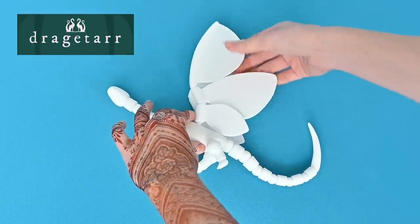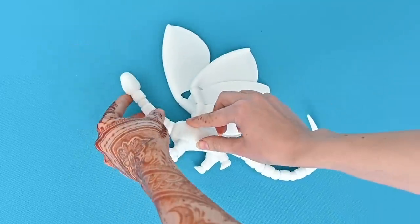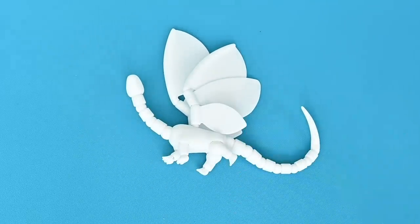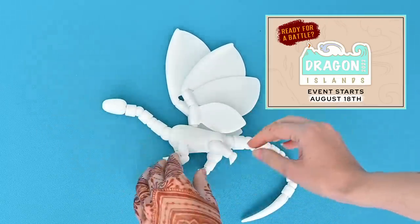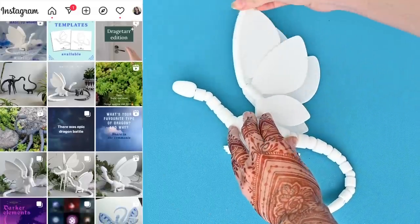Dragatar would like to invite all of you to join their Dragon Island creative challenge to create your own elemental dragon. Everyone is welcome to join as there are going to be three different stages of the event with different rewards. The event starts on August 18th, 2022. Stay tuned and follow Dragatar for more information about the rules and rewards.